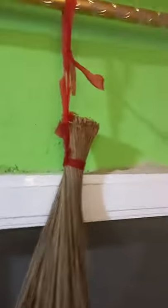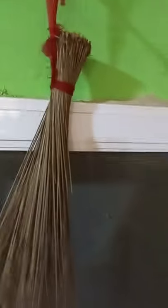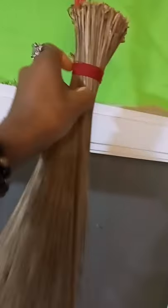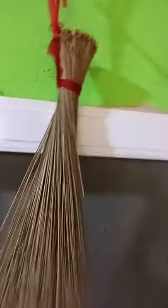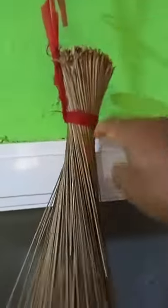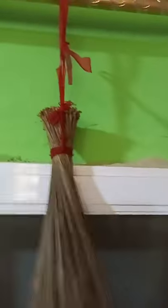When you talk to it, it will work for you. Those who are doing spiritual work — if you don't want any activities of the evil one to worry you — when you get something like this, you get seven seeds of alligator pepper, add it to it, and then tie it. You insert this thing on top of it like this, then let it be there and hang it like this.